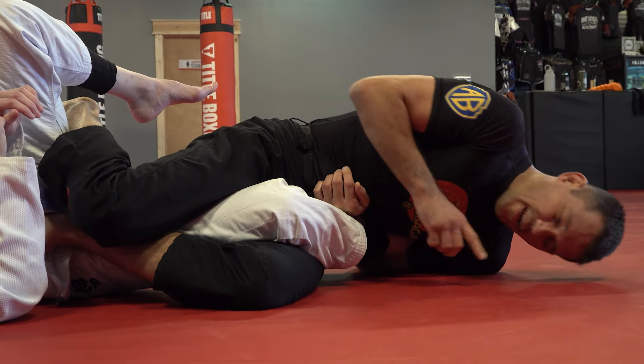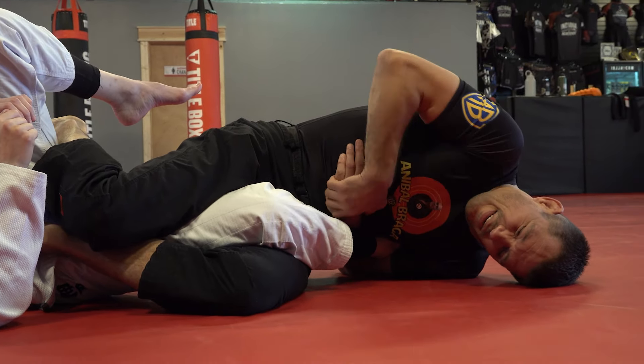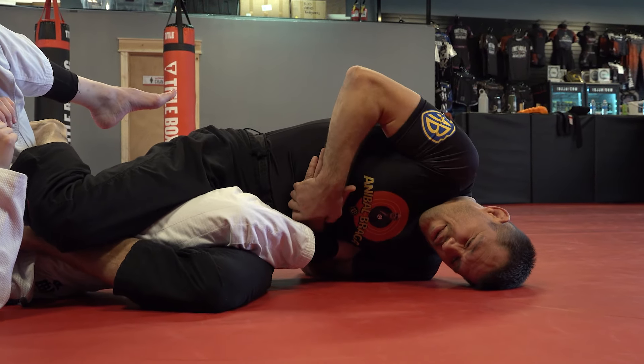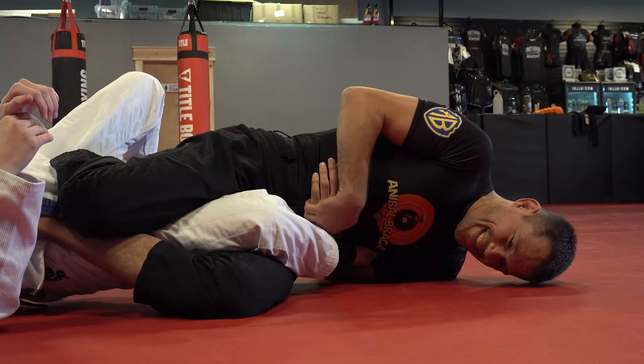When you arch, don't just arch your head — make sure your hands and your head travel together, and also engage your hips, just like you're doing an armbar. A lot of people forget to engage the hips, but it's all in the hips.